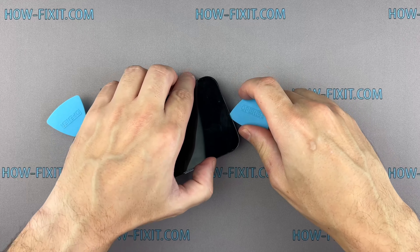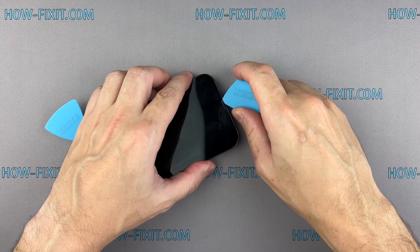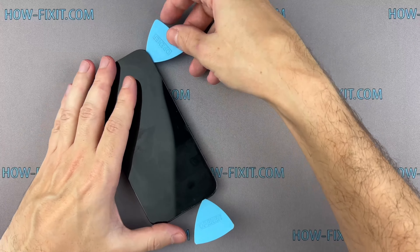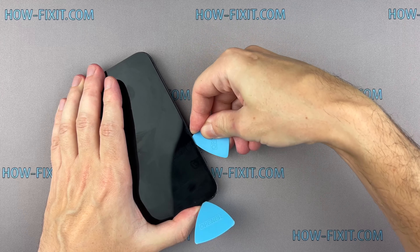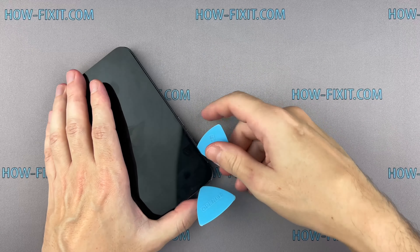Gently slide the spudger around the top right corner. Be careful not to insert the spudger more than 3mm to avoid damaging the sensors. If your screen is cracked, wearing safety glasses is also a good idea to protect your eyes from loose glass.